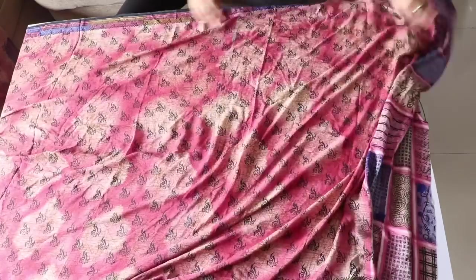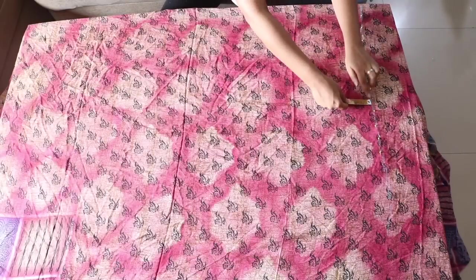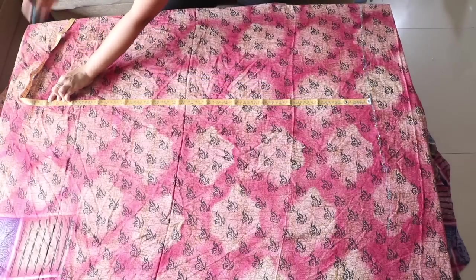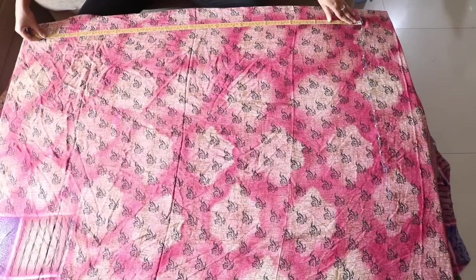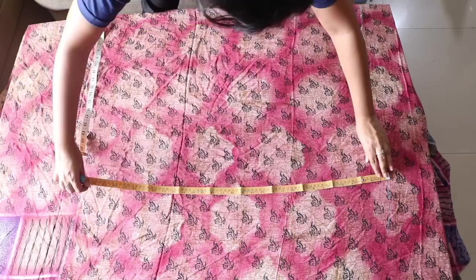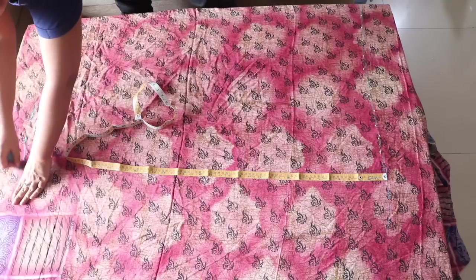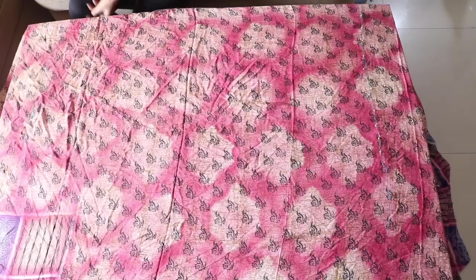Now let's mark the back side of the kurti. Here is the line we had just marked. I will place my measuring tape on this line and mark a point at a distance of 39 and a half inches from it — 38 inches for the length of the back of the kurti and 1 and a half inches for hemming. Mark a few more points like this and join them to draw a line just like we did before. Here is this line and now we will cut along it.